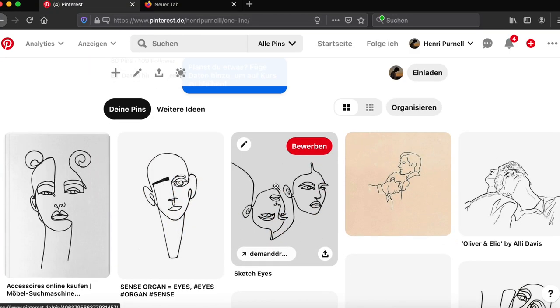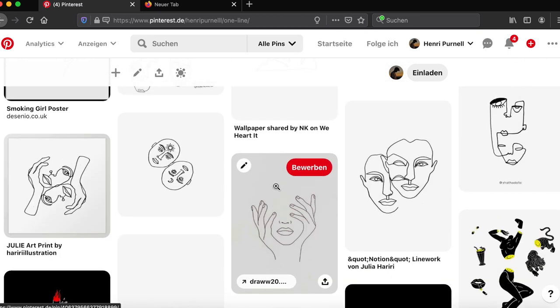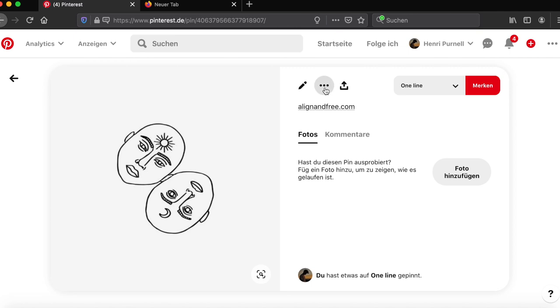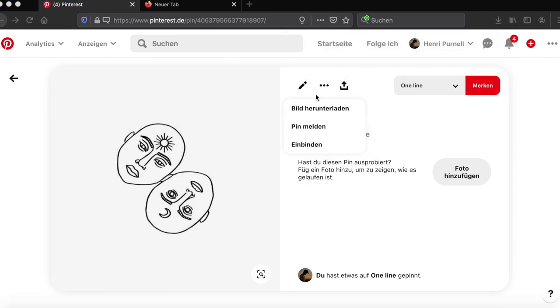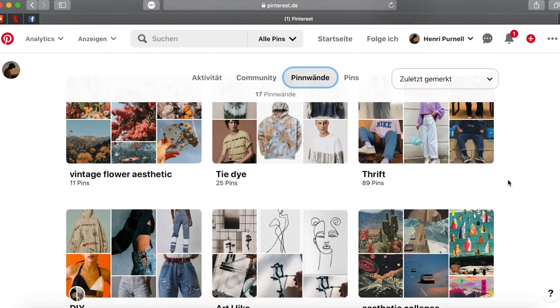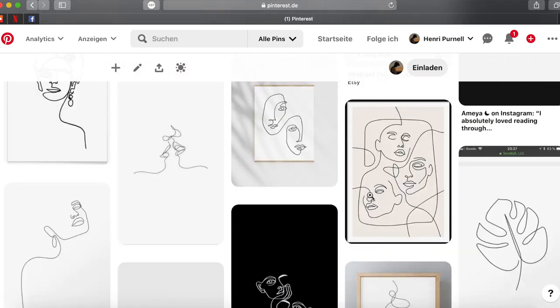Next was to check out Pinterest, where I have a board with one-line designs. I found this cool design of two faces laying on top of each other. I downloaded the picture, put it into Pages on Apple, and printed it out. If you're interested in Pinterest, check out my profile — I have mood boards on different aesthetics, including one with all the designs I've put on my shirts. The link is in the description.